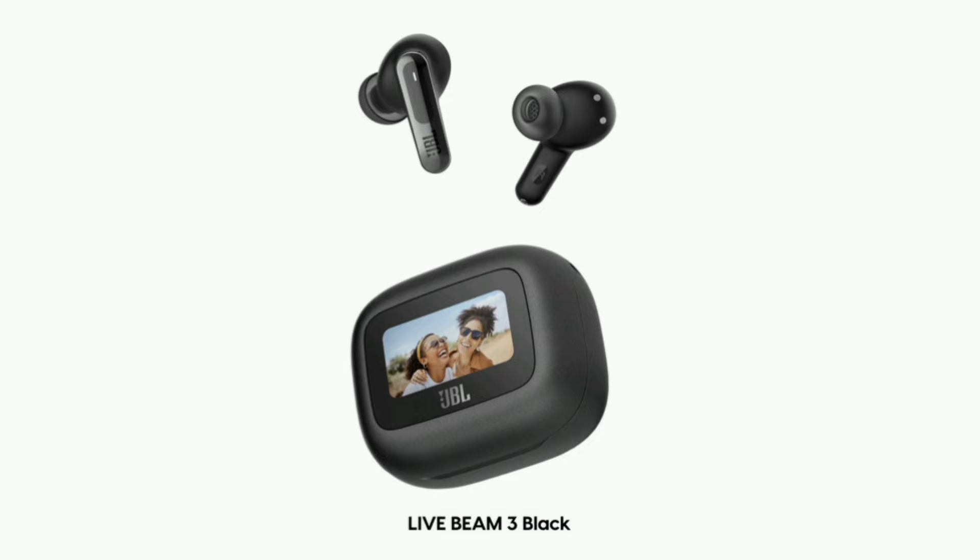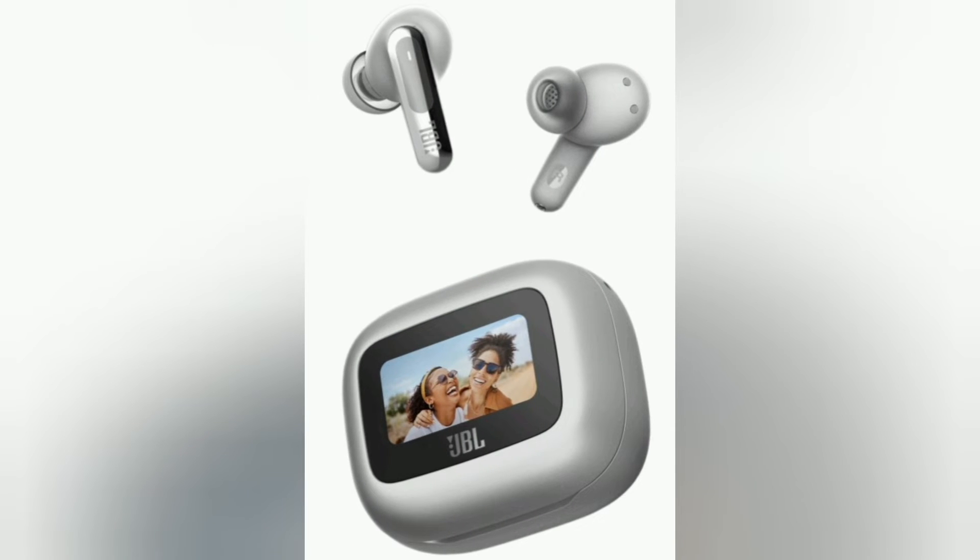IP55 certified waterproof. Personi-Fi 3.0. Multipoint connection. Wireless charging.